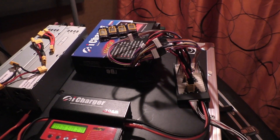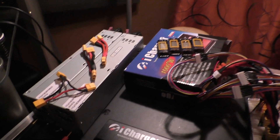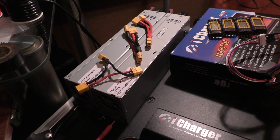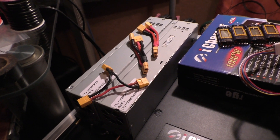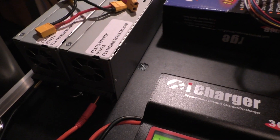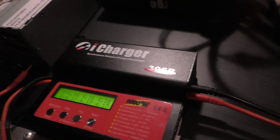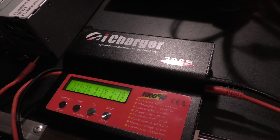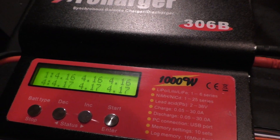This is my new LiPo battery charging setup. I'm using two 12-volt server power supplies wired in series from Feather Merchant RC, which creates 24 volts, 1000 watts. I have that running into my iCharger from Progressive RC, and as you can see I'm doing a balanced charge.